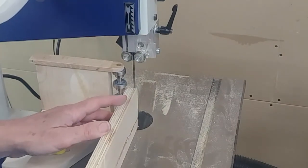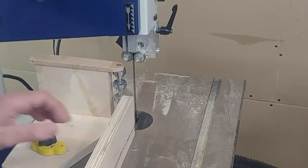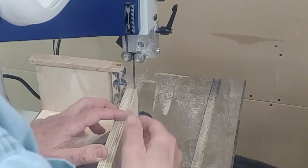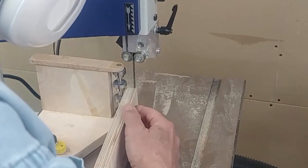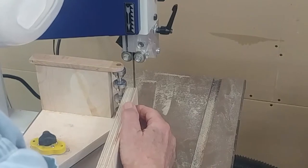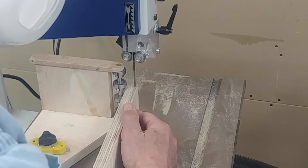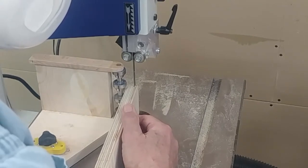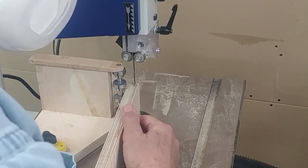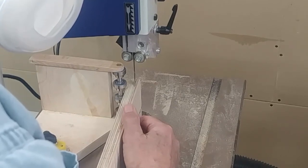Turn the bandsaw on. The purpose of the resaw guide is to make it easier to cut thin slices on a piece of lumber — usually hardwood. In this case I'm demonstrating it with plywood. Bandsaws tend to cut at a bit of an angle, and mine cuts at a severe angle, so the resaw guide with its single point of contact with the lumber being cut allows me to adjust the angle slightly.